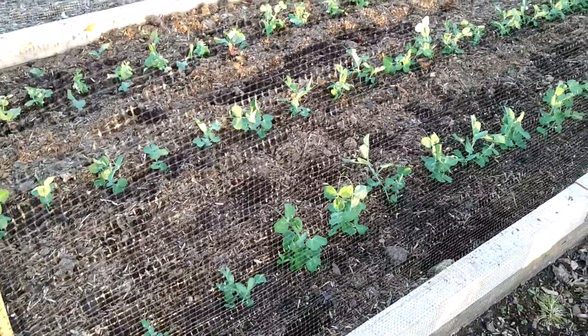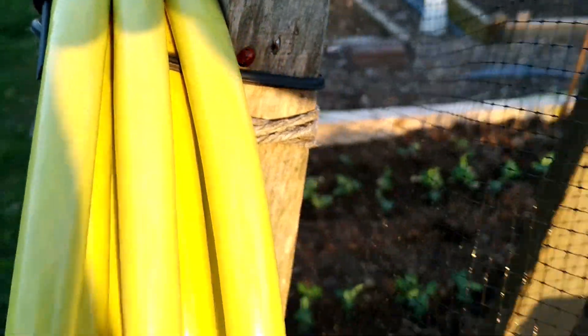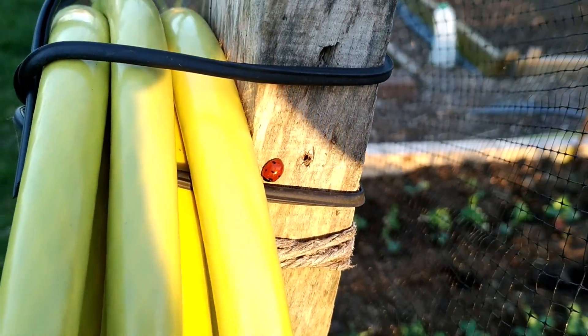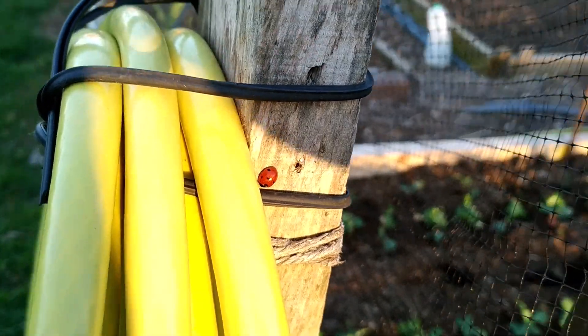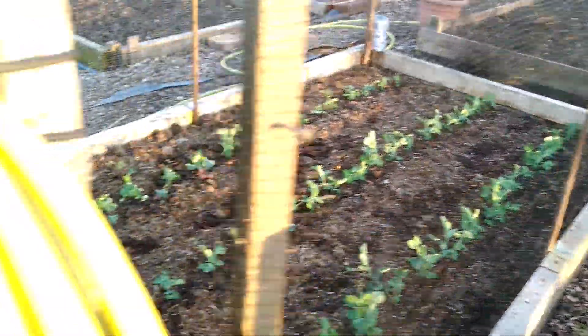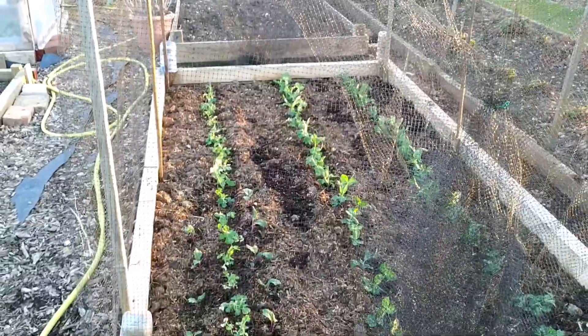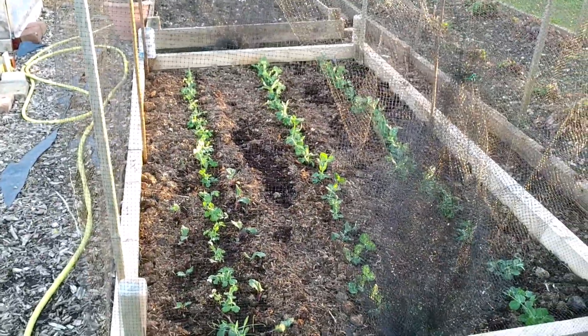Look at my friend here — a ladybird! He's going to eat a lot of the aphids and insects on the plants. I need to try and get the ladybird to go inside the net and basically protect those pea plants. That's it — thank you for watching my video!